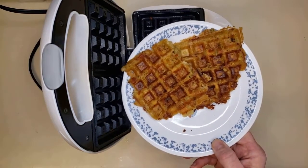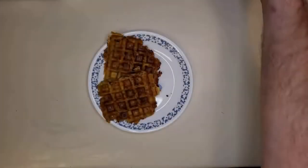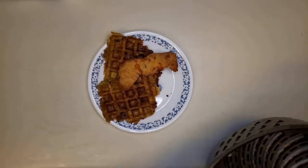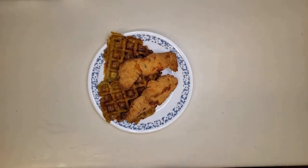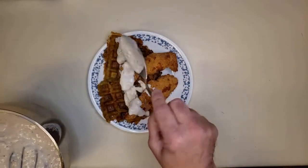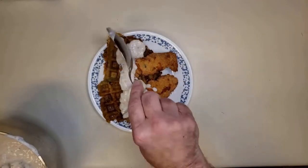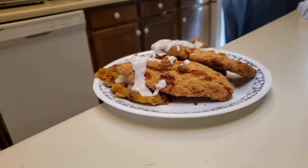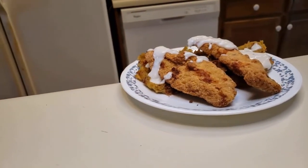Let's assemble this dish. We'll take our plate with the waffles on it and put a couple of those chicken strips on it. Then we'll get that gravy and put a couple of good scoops on top — that's going to be about it. Look at that, ain't she pretty? Let's have a closer look at that. Hardly fit to eat — we'll keep going until we find a good spot.